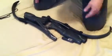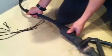As you can see, the bow is collapsible, so it makes it easy to fit into a bag. The limbs can retract.